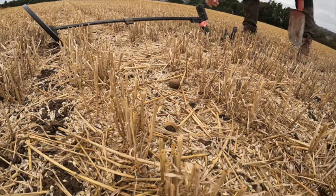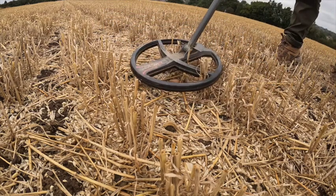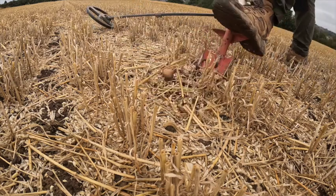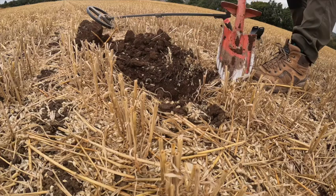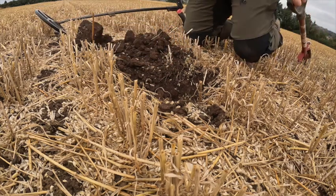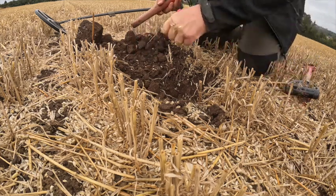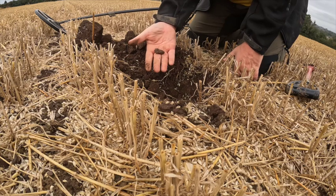This is a little bit more relaxed than on a club dig. I've got a signal here - hear that, it's quite loud, it's 86. See what we've got. Easy digging. Out somewhere there. So it's just a little bit of lead - a good banging signal.